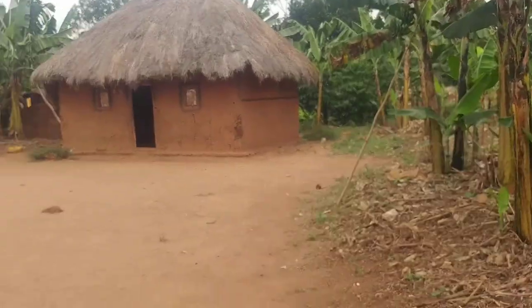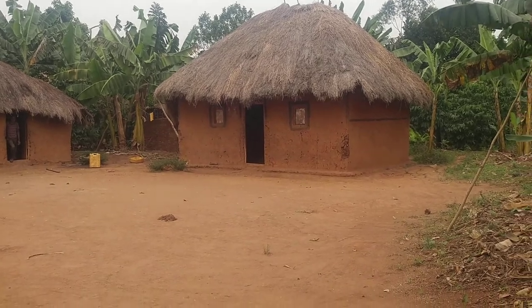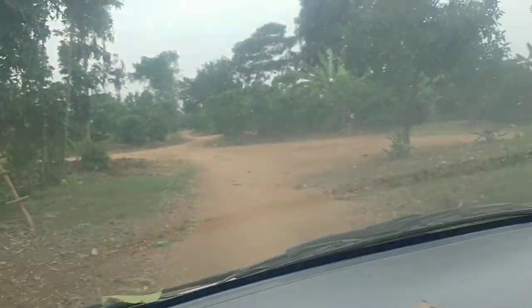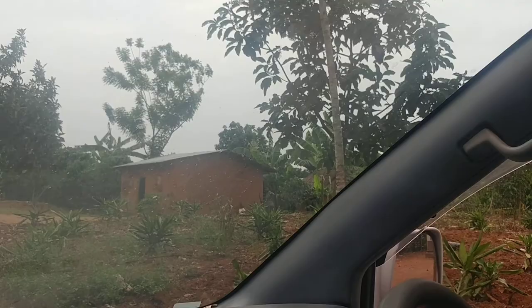There's a section here where you can see the nice old traditional way to do it, which was the mud plastered over and then the straw roof. And then there's a house that has a new metal roof but the old style walls.